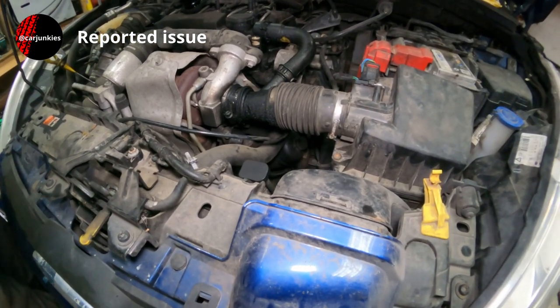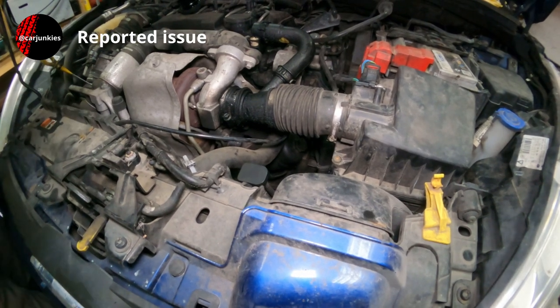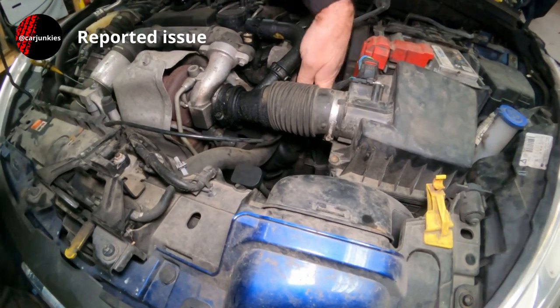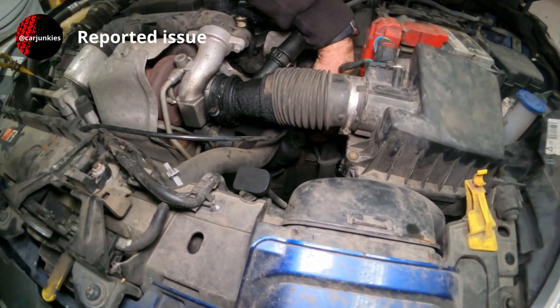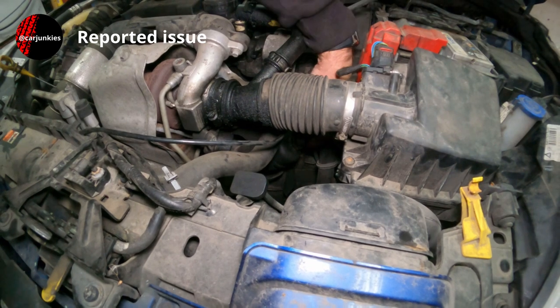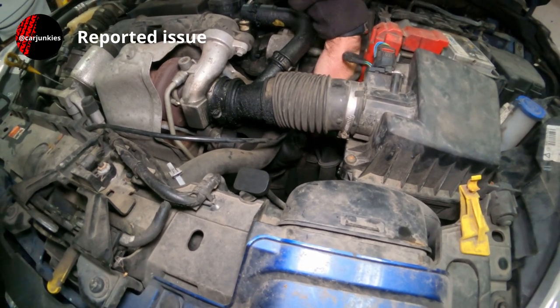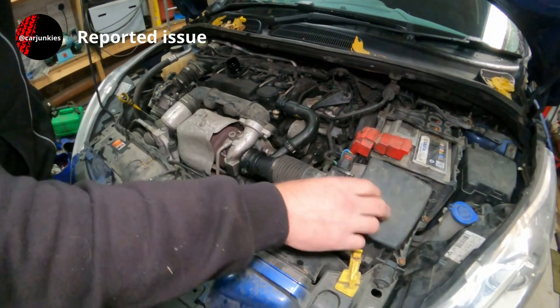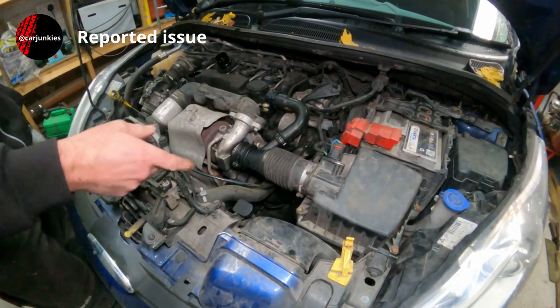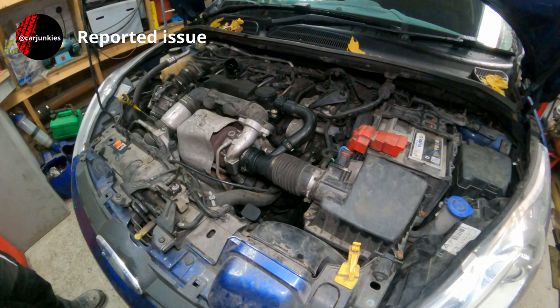The oil filter on this 1.6 diesel engine is right there. It's a plastic housing with a 27mm nut on the top and a paper element inside. I will need to remove this air filter box to access it — it just gives you a little bit more room.